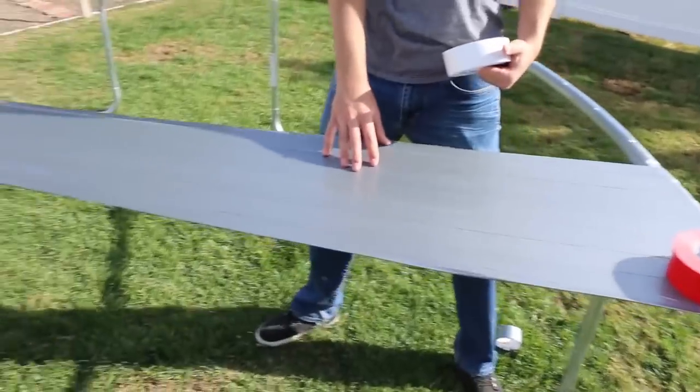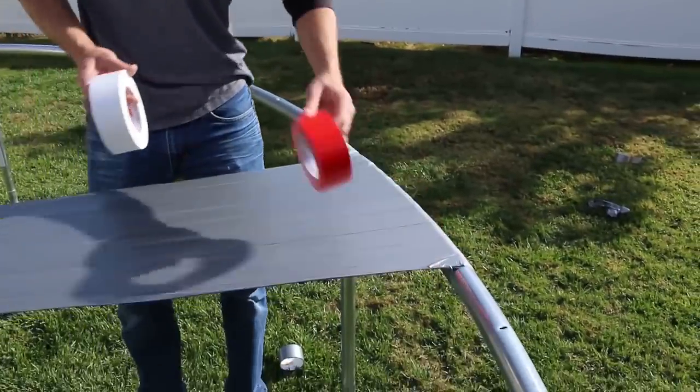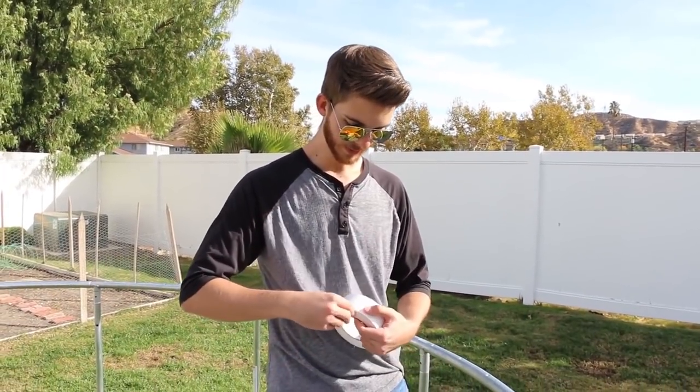Okay guys, so we finished with the gray tape. We ran out of all the gray tape and it's pretty strong but a little droopy in the middle. So we're going to reinforce it with this white and red tape, and we might have to go get some more. We're going to do some candy cane stripes because we've just been going across this way, so it might help to strengthen it that way.